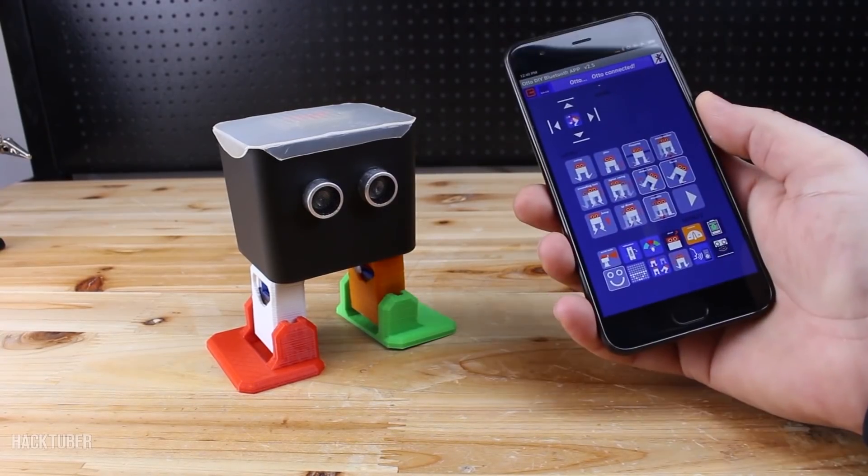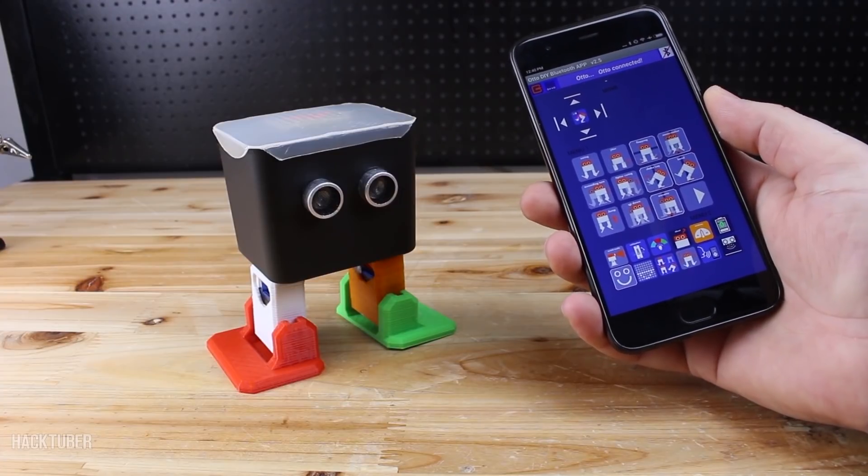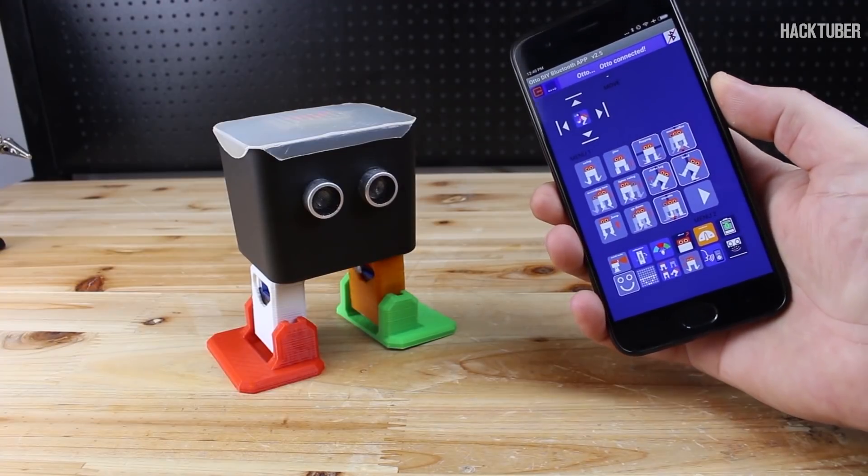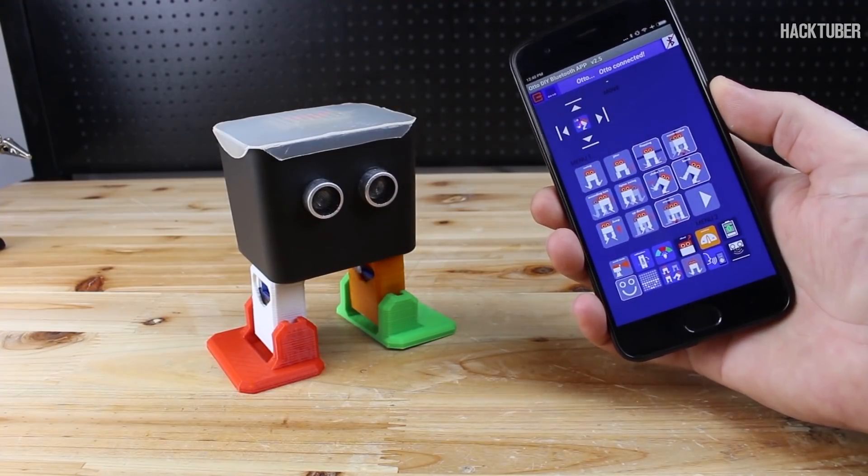I can control Otto with my smartphone because Otto has a Bluetooth module connected to the phone. This app has a lot of functions. Let's see some movements.